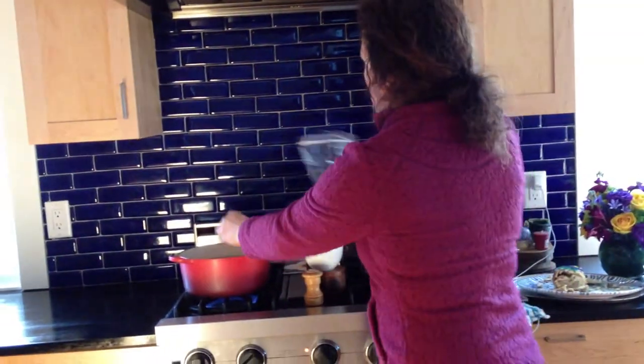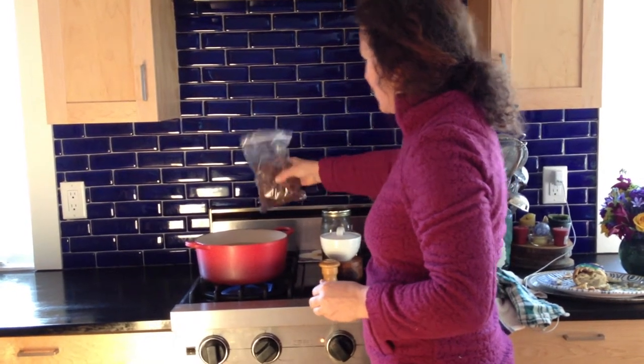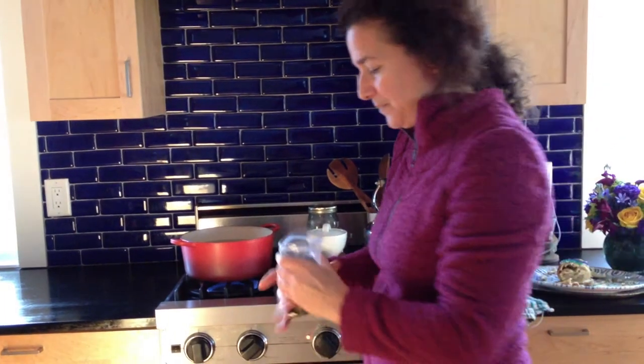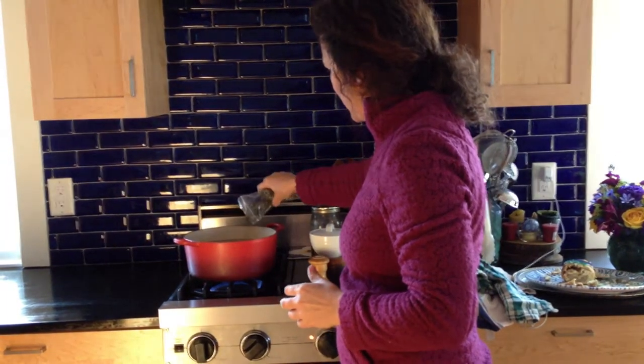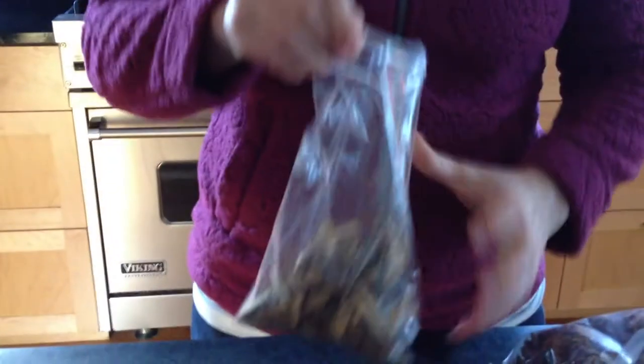I have no idea how much to add, but I'm just about to start dumping things in a pot and then we'll see. I'm starting with about 20 of these little pods and about a tablespoon and a half of peppermint. What do you think? Look at these licorice root strips.